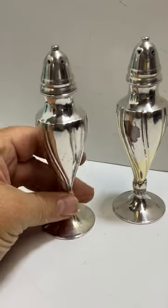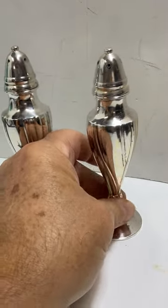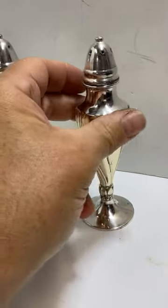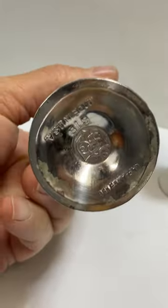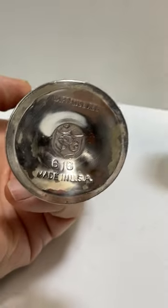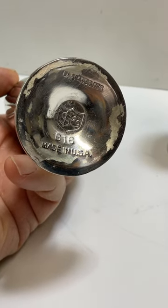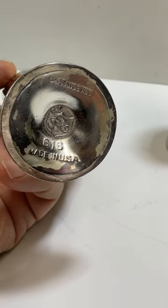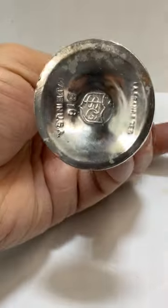This is a lot of silver salt and pepper shakers. They are numbered 616. La France, made in the USA. It looks like an SFG on the bottom — they're both labeled that way.